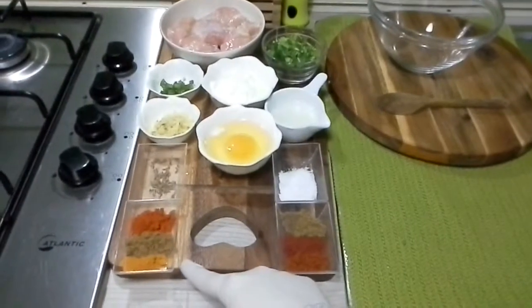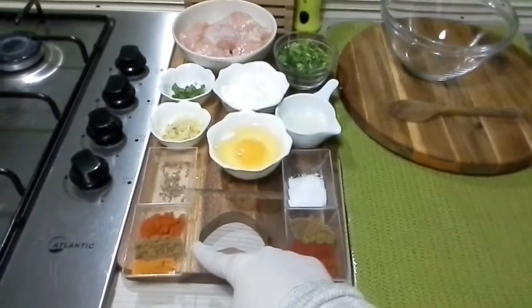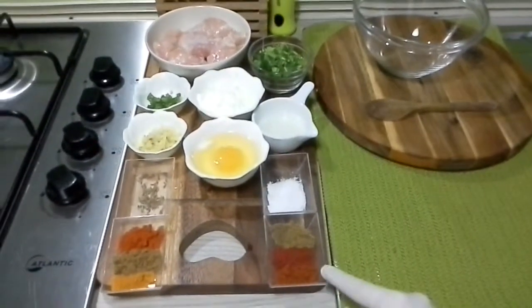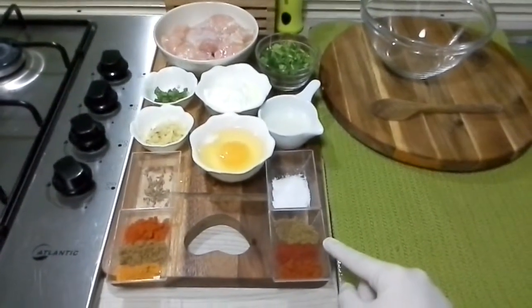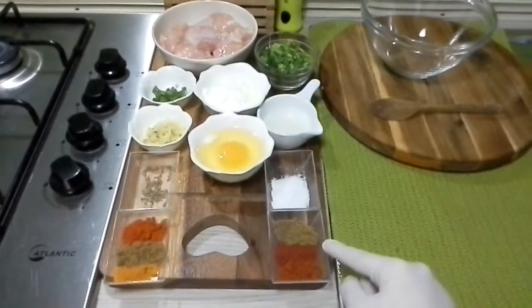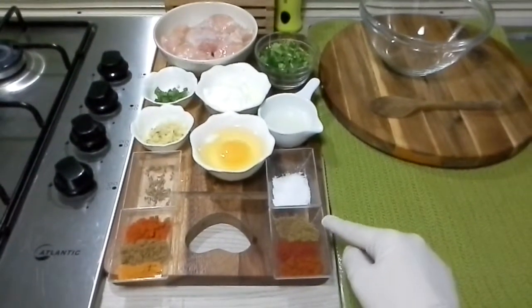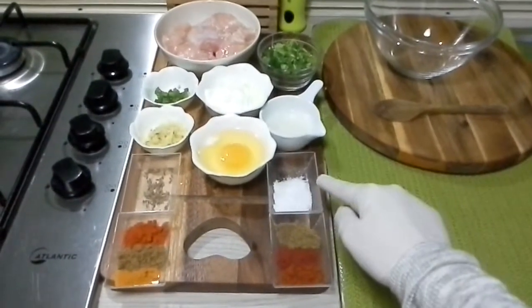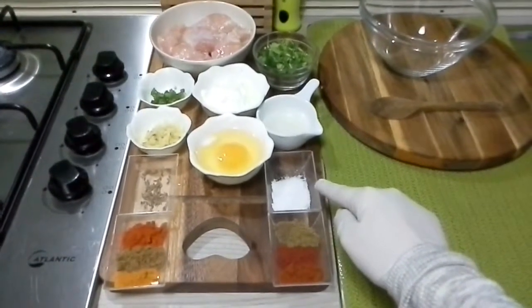In the dry ingredients I have: 1/2 teaspoon of turmeric powder, 1/2 teaspoon of coriander powder, 1/2 teaspoon of red chili powder, 1/2 teaspoon of paprika powder, 1/2 teaspoon of tandoori masala powder, 1/2 teaspoon of cumin powder, and a pinch of garam masala powder.